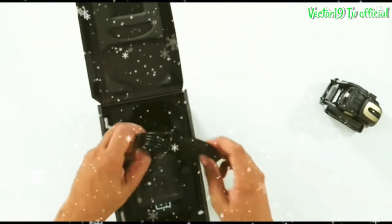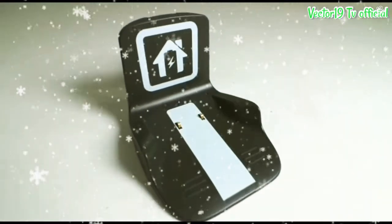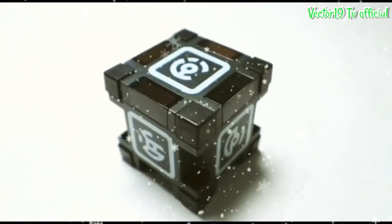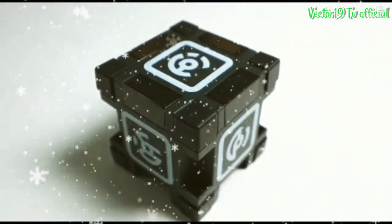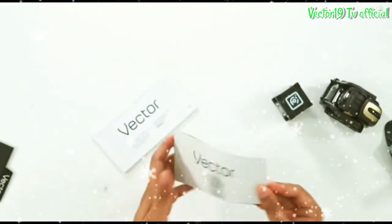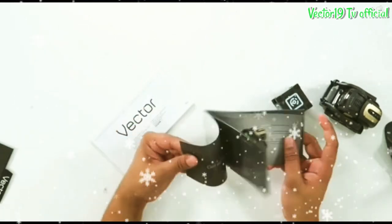There's the Vector Charger, and the Vector Charger is different from Cosmo's. There's also the Vector Cube — Vector came with only one cube and it's black. Here's the instruction; nothing difficult. You just download the app and then connect it to Vector.